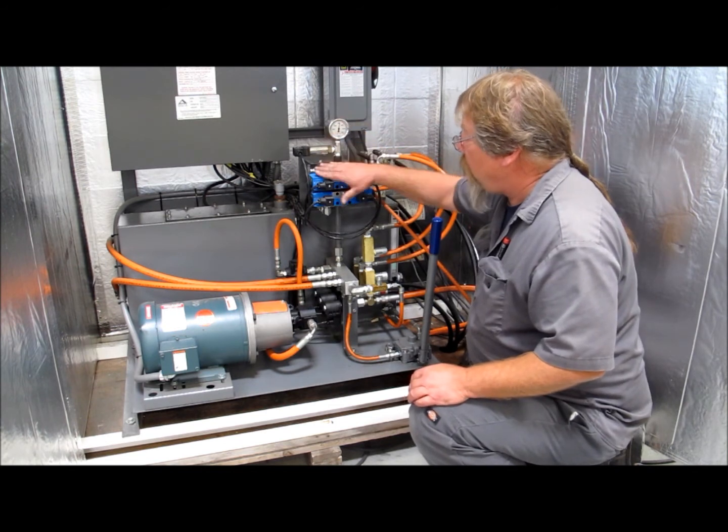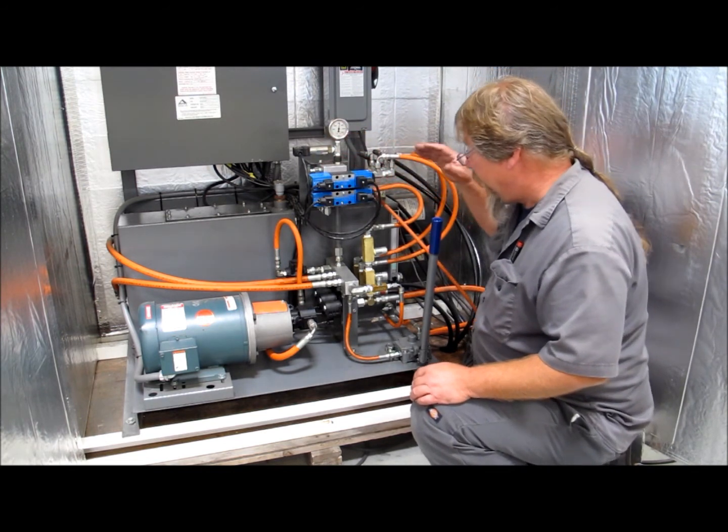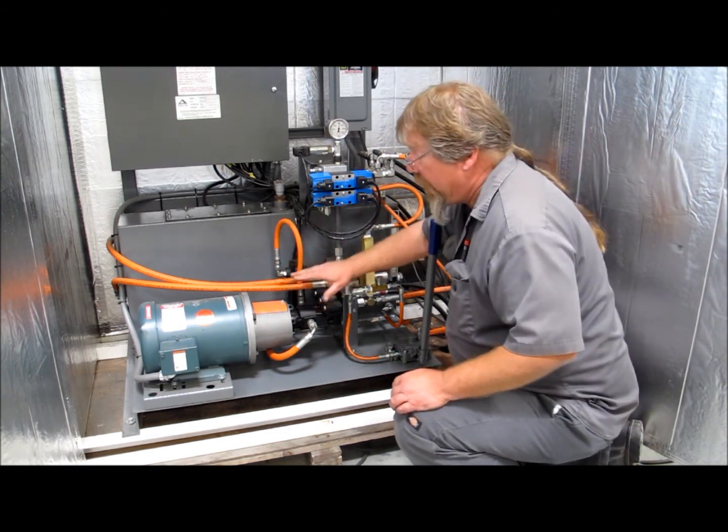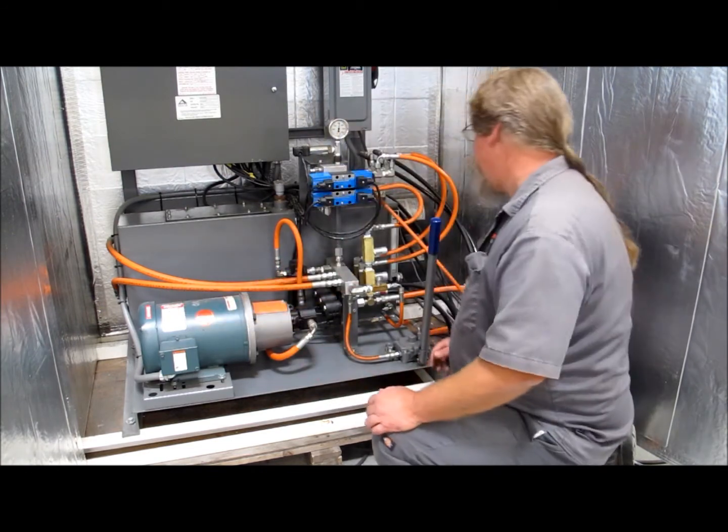We can check for operation mechanically with our directional valves. We can inspect our pump itself, the couplers, the hydraulic hoses, and the motor operation.